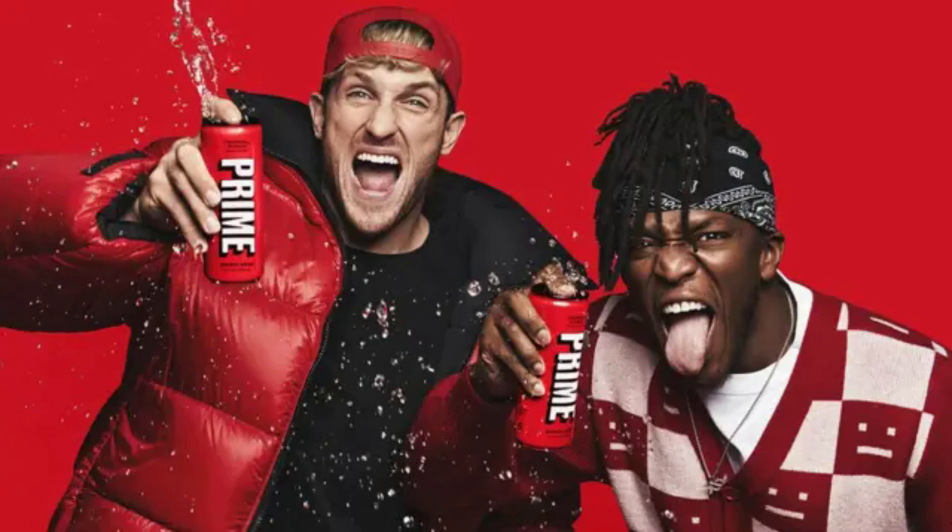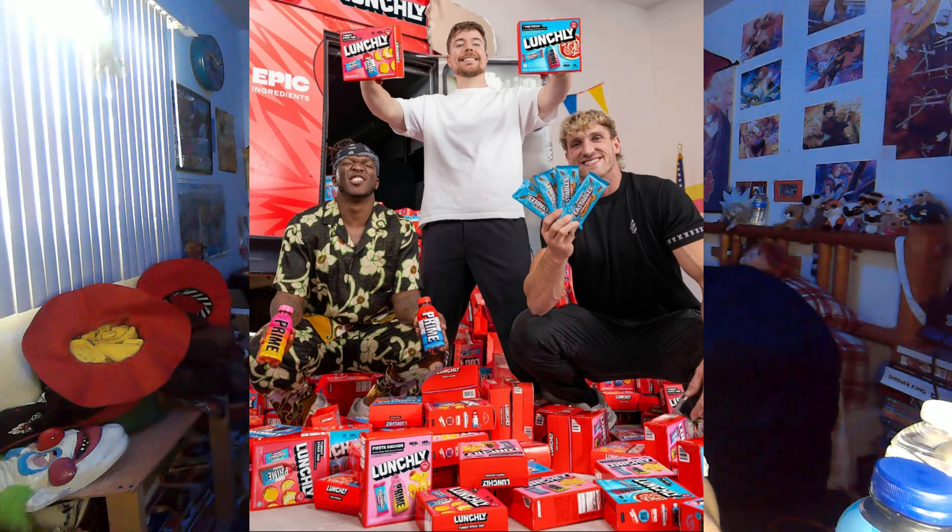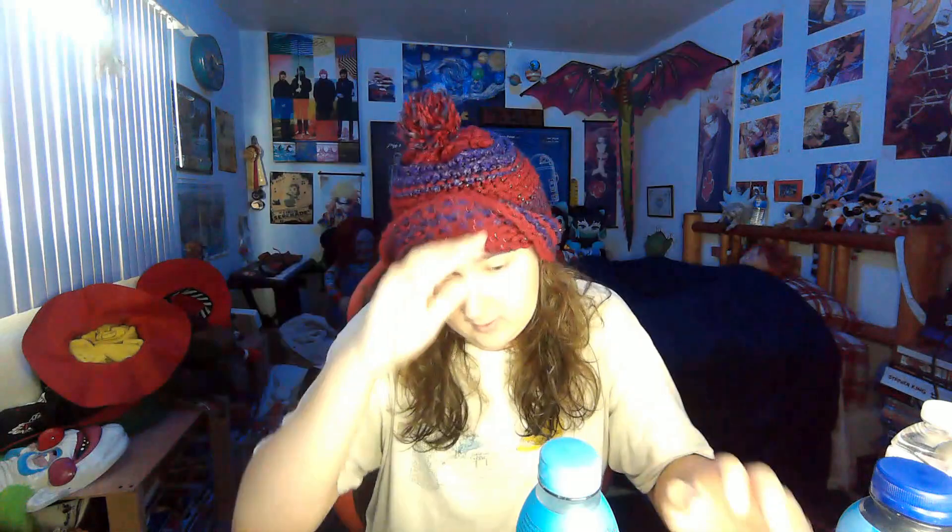Prime is made by Logan Paul and KSI with some other company. They're getting a bunch of criticism right now — KSI because of his new song 'Thick of It,' Logan Paul because he's Logan Paul, and because they just teamed up with Mr. Beast to make a product called Lunchly which has been getting a lot of backlash. Anyway, let's try Prime — I know what it tastes like, I used to drink a lot of it but it gives me headaches so I can't drink it anymore.